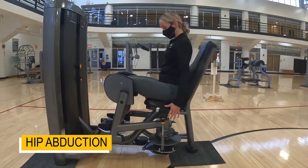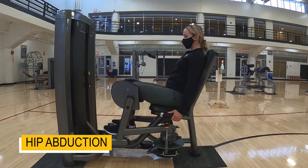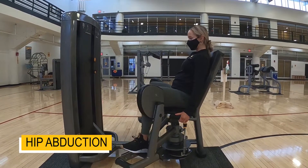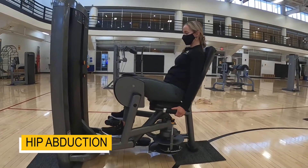I'll be back here. You can sit back and we're going to try and push out with those knees. So we're using the hips, push it out, and slowly back in.